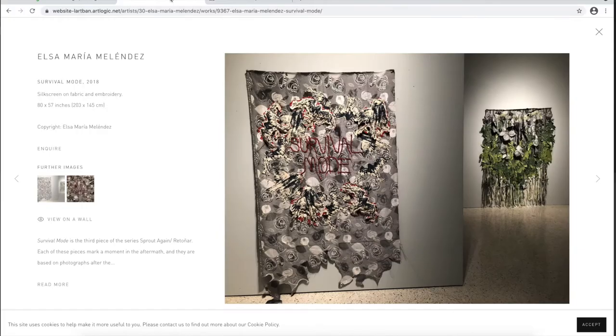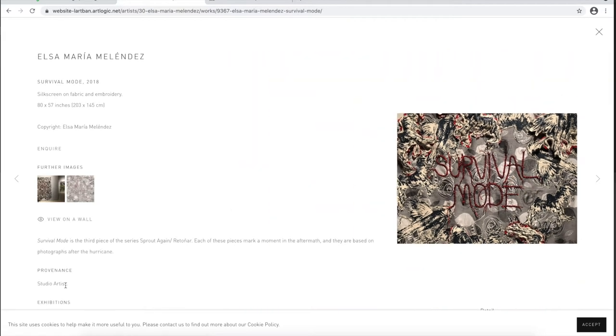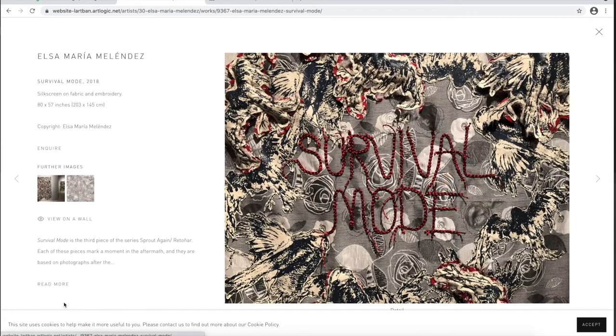In the artwork Survival Mode, Puerto Rican artist Elsa Maria Melendez has stitched silk screens of birds arranged in the whirling shape of a hurricane. The words 'survival mode' are embroidered in red and black cord over the black and gray field of roses. This is the third artwork Melendez created in a series about the experience and aftermath of Hurricane Maria that heavily impacted Puerto Rico.